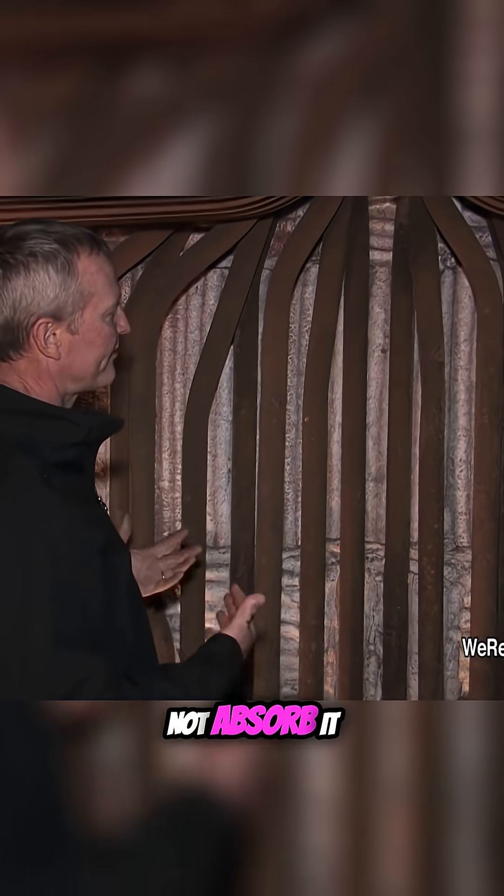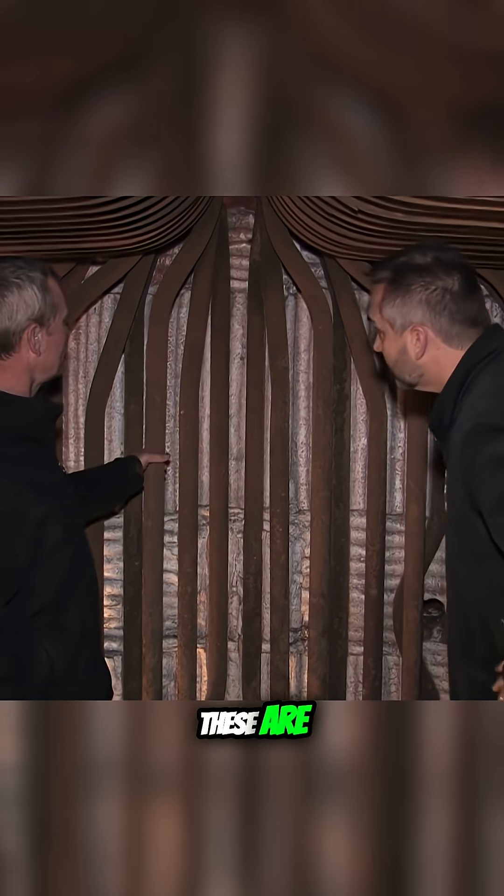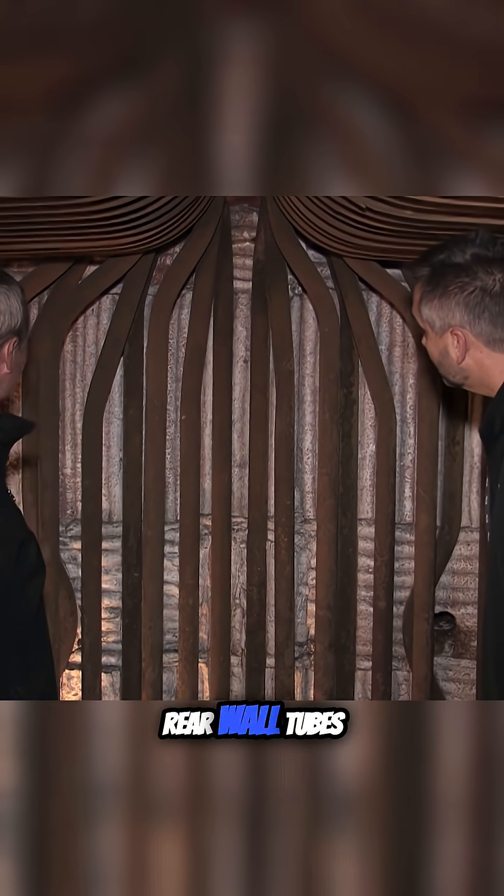Again, reflect heat, not absorb it, and make the boiler itself a lot lighter for moving up and down the road. These are the rear wall tubes.